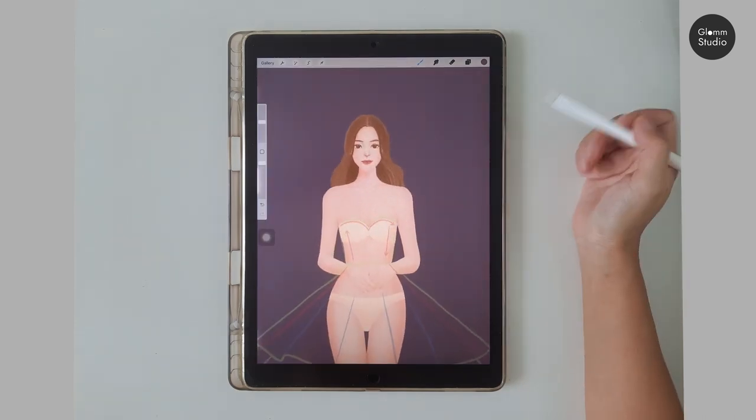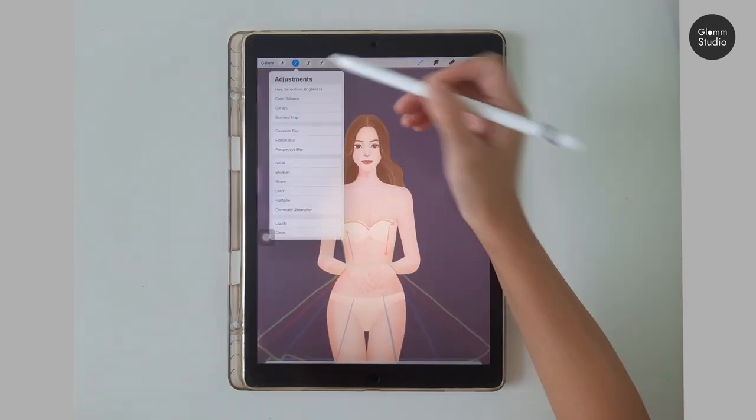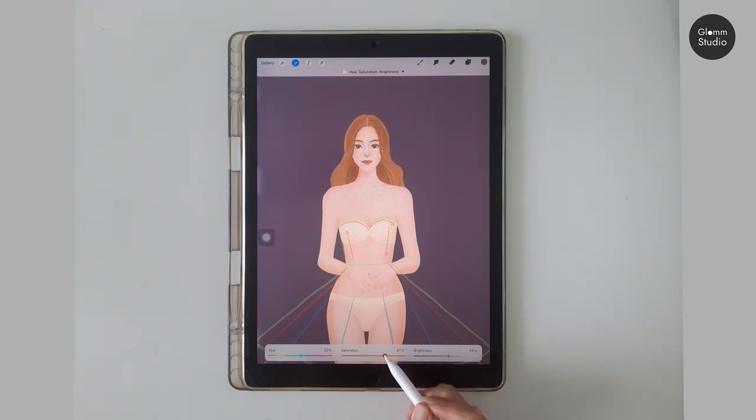With this background, April's hair now looks a bit too dark. Let's brighten her hair color using the Hue Saturation adjustment.